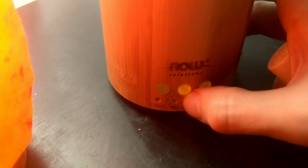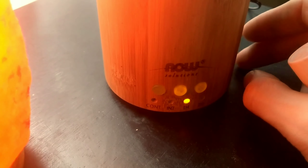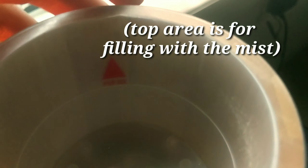There's also settings for intermittent, continuous, etc. On the inside, that is actually the fill line right there. See that line? You can't put water in there any higher than that. And there's a warning there that you can't read.